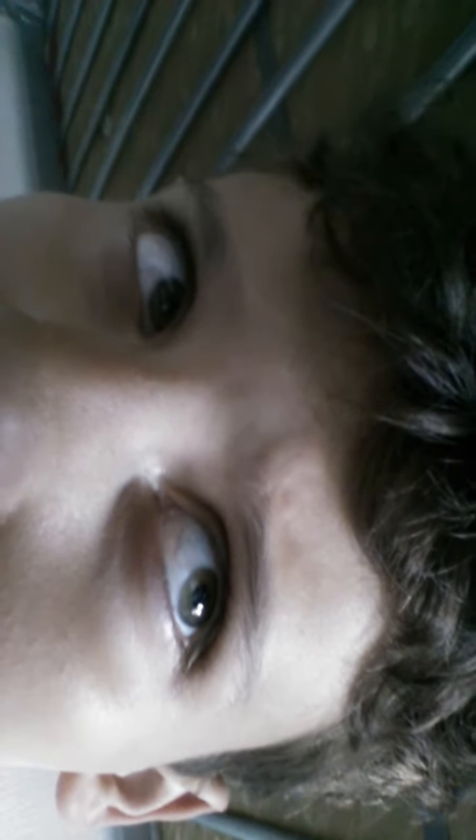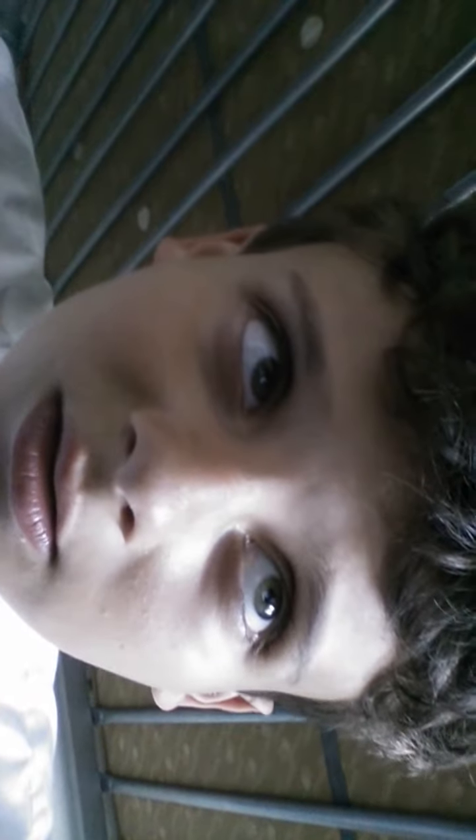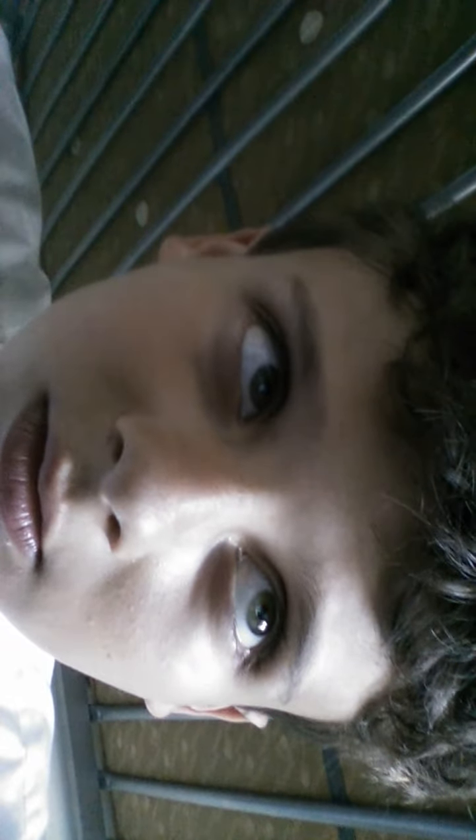I kind of find it hard to do it with my own pupils on camera. I can't really do it on camera, but anyway, that's it — in case you want to know how to do it.